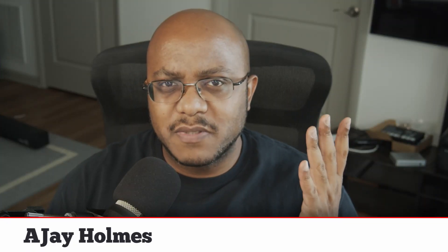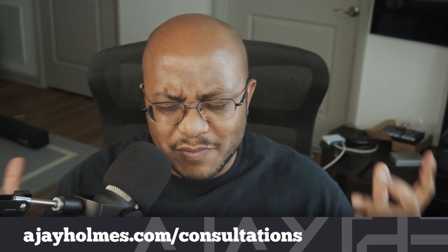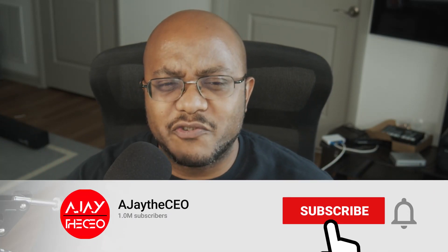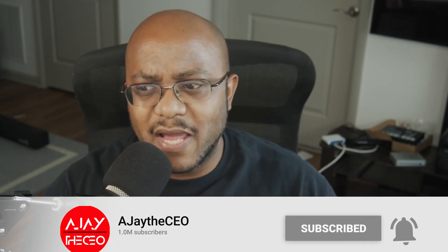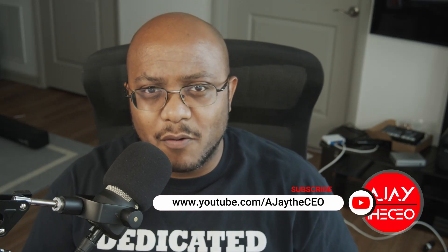Hey folks, AJ the CEO here. If it's your first time stopping by the channel, thanks for stopping by. On this channel we focus on tips, training, strategies, reviews, and builds to help modernize your media ministry. So if you're new here, consider subscribing. And if you like what we're doing here, consider becoming a patron or a YouTube member by clicking one of the links down below.